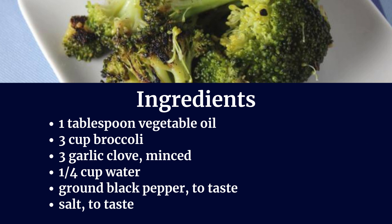Ingredients: 1 tablespoon of vegetable oil, 3 cups of broccoli, 3 garlic cloves minced, 1 and 1/4 cup of water, ground black pepper to taste, and salt to taste.